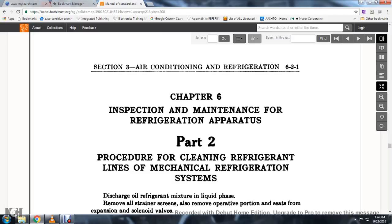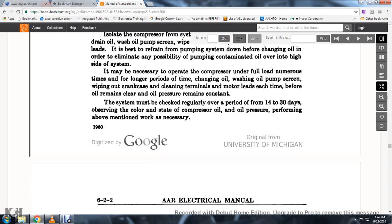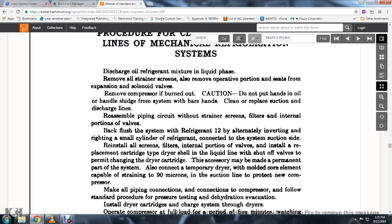Chapter 6, Inspection and Maintenance for Refrigeration Apparatus, Part 2: Procedure to clean the refrigeration lines in mechanical refrigeration. Discharge the oil-refrigerant mixture from the liquid phase. Remove all strainer screens. Remove all operative portions and seats from the expansion and solenoid valves. Remove the compressor if burned out. Caution: do not put hands in the oil or hand-contact sludge from the system with bare hands. Clean and replace the suction and discharge lines. Reassemble the piping circuit without strainer screens, filters, or internal portions of the valves. Back-flush the system with refrigerant 12, alternately inverting the small cylinder refrigerant container. Exit the system from the suction side. Reinstall the oil strainer filters and internal portions of the valves.